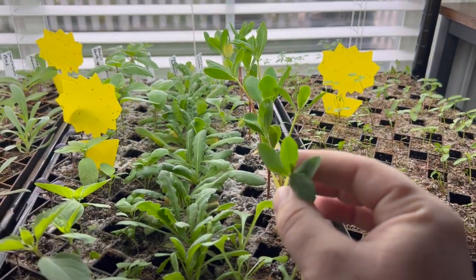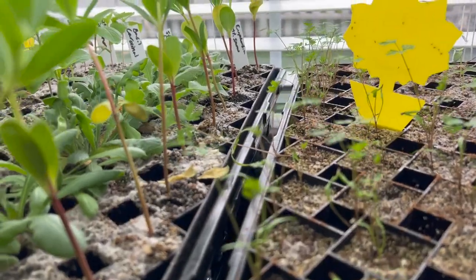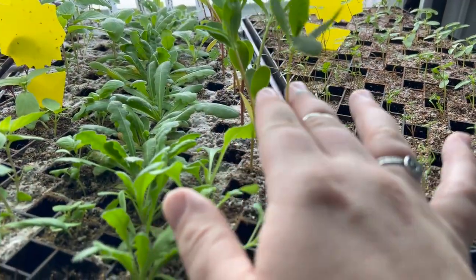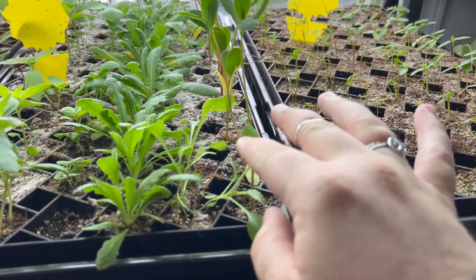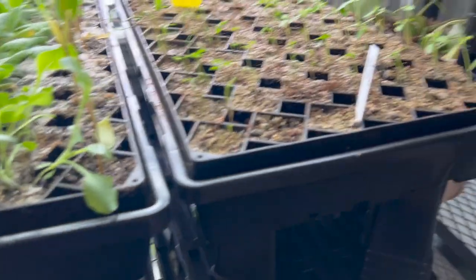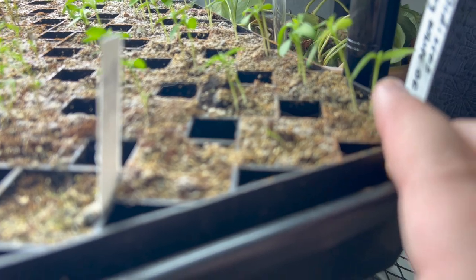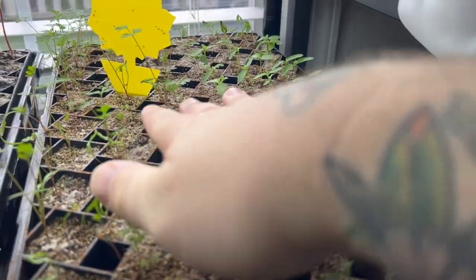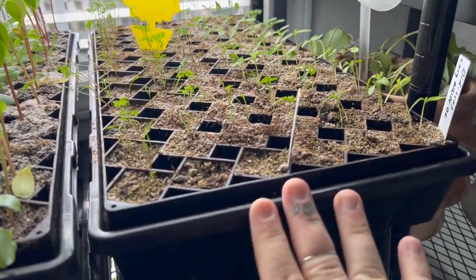This is Euphorbia Mountain Snow and they're a little bit leggy, which is kind of weird because I grew them properly — the light was right on them. But I'm just going to let them do their thing. And then here I have some Dara and some Lacy White Discus with really good germination rate for both of these all over. These ones did really fabulous.